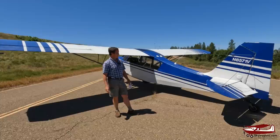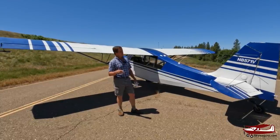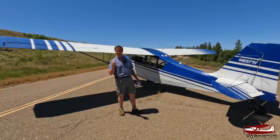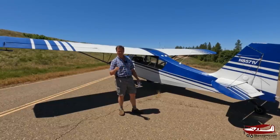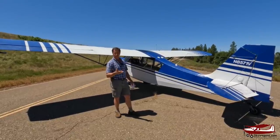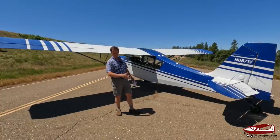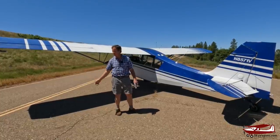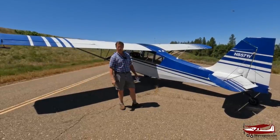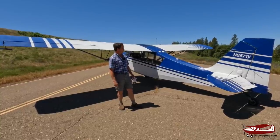Some numbers: gross weight is about 1,600 pounds and empty weight is about 1,000 pounds, so it'll carry 600 pounds. Thirty-nine gallons of fuel times six is about 230 pounds of fuel, leaving 500 pounds for humans — easily done. They're a great second plane in the hangar. If you've got a big heavy fast plane you don't want to use for short hops, you can use this little fun tandem two-seater and do aerobatics in it — and they don't have to be mild. They're very good aerobatic planes.